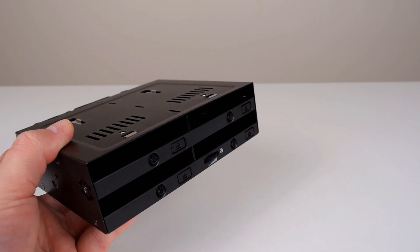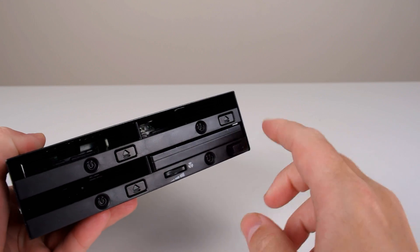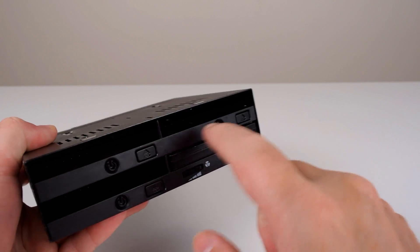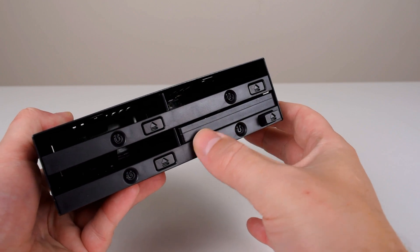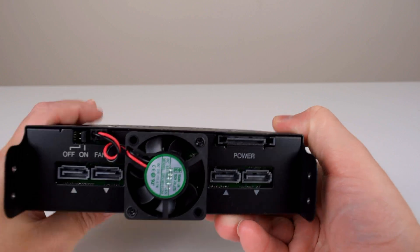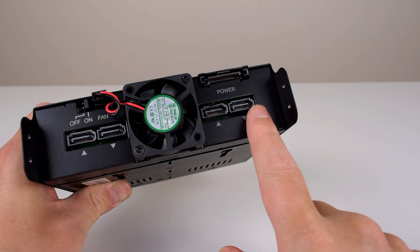Let's try a solid state drive. The process is the same - just push it into the drive bay, and here's your eject button to remove it. We also have the power buttons here, so each bay can be powered on and off individually. And here is the fan control. Let's have a look at the back of the unit - quite a few things going on here. We've got the SATA connectors: two over there and two more over here.